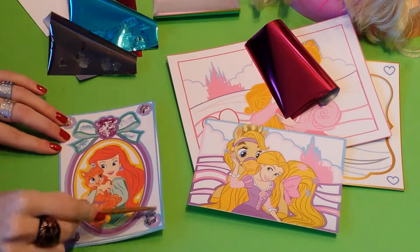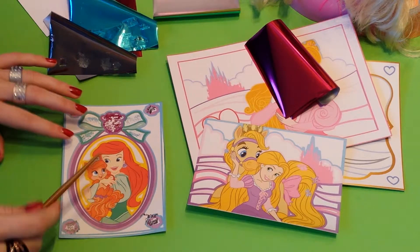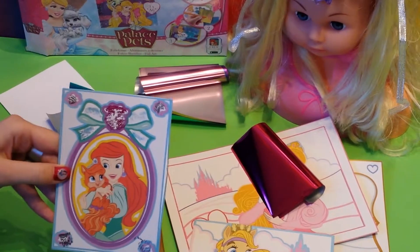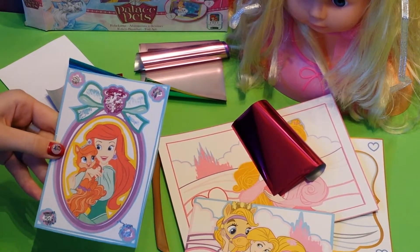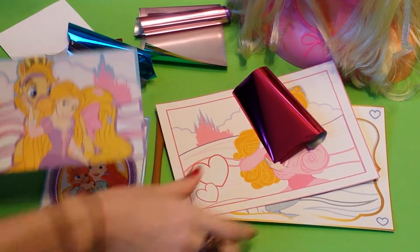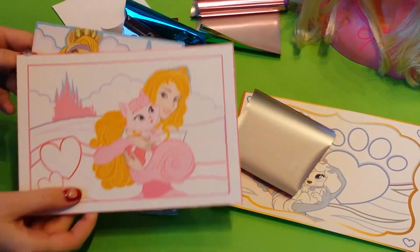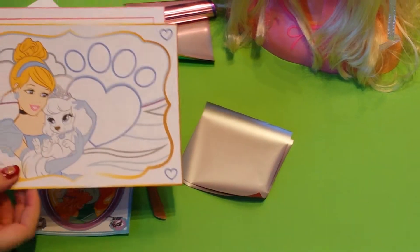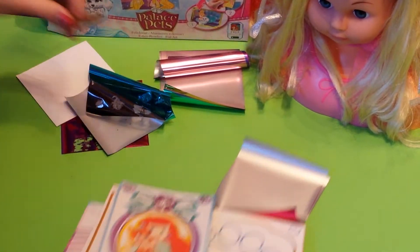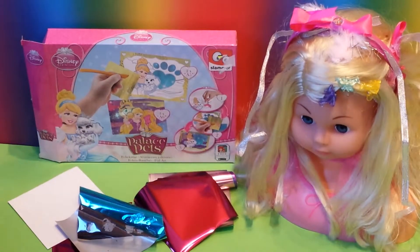And you can make this in a color too. And then you have this great picture drawing of Ariel with cute foil art on it. You can do that with every drawing here — you can color for hours. So that was the great foil art Disney Princess Palace Pets package.